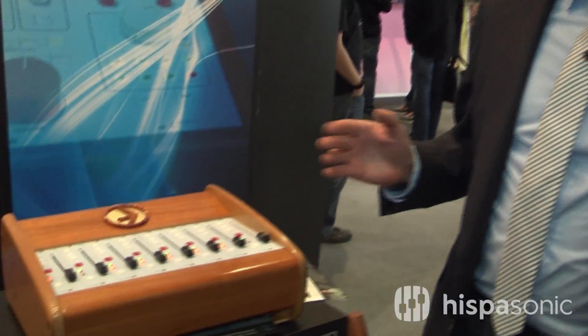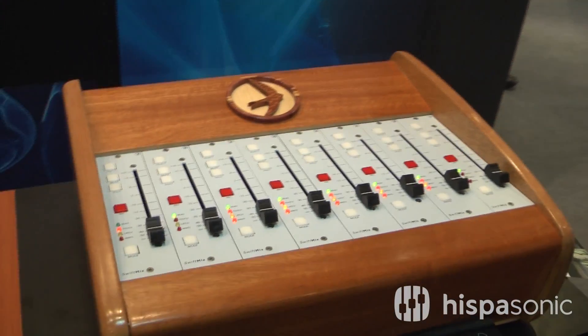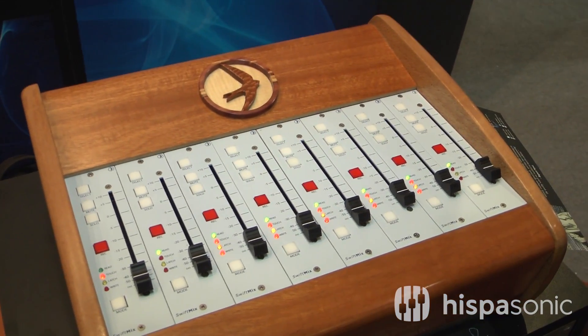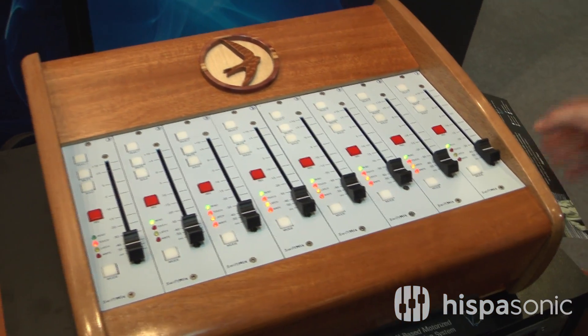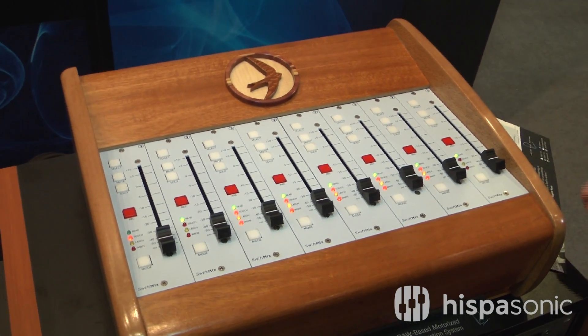Up until now we've only had a few outboard fader options. They were all made by third parties, but at this point we now have fader automation. It's called SwiftMix — motorized fader automation specifically designed for our 5088 console.